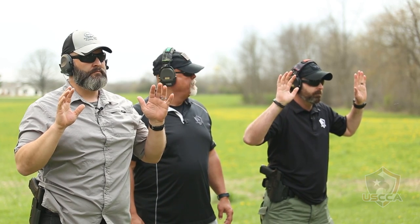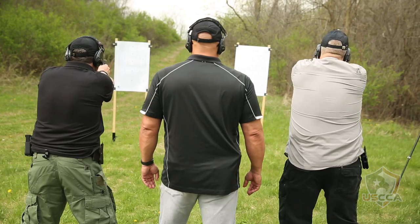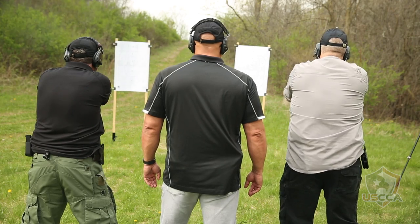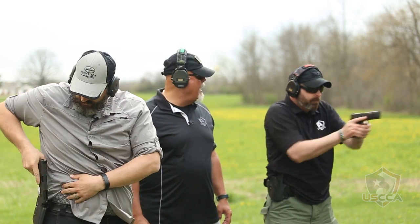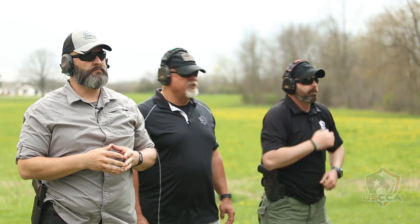Two rounds on the second string. Shooters ready? On my mark. Go! Good job — two well-placed, very accurate shots. Back to the holster.